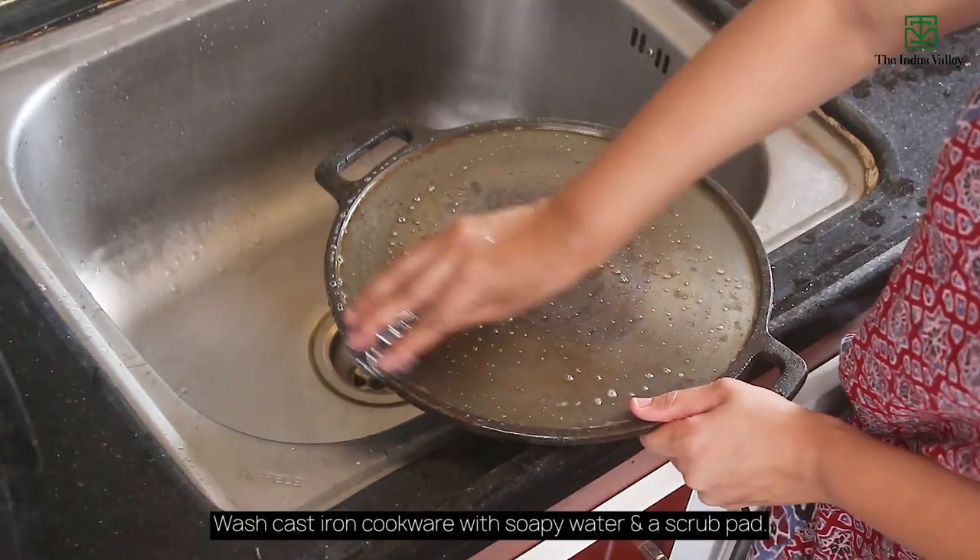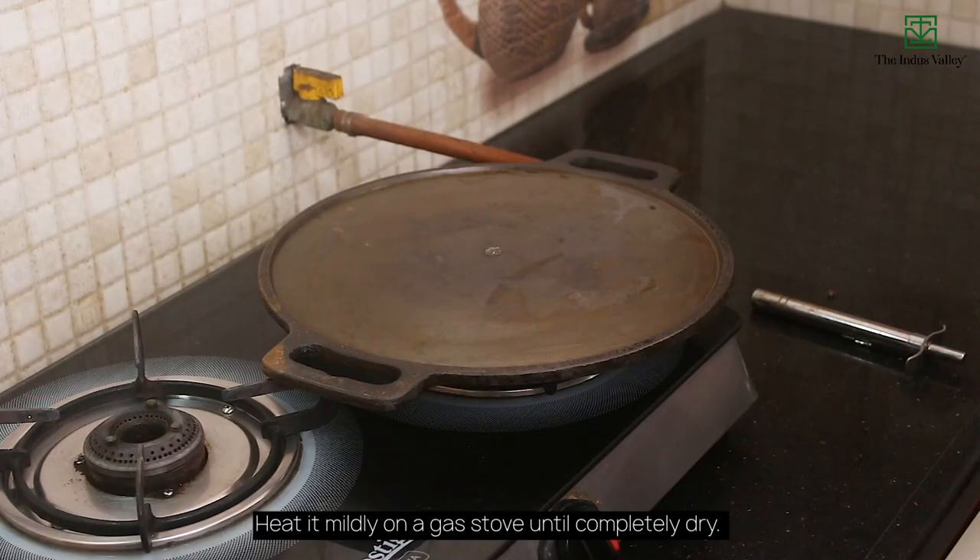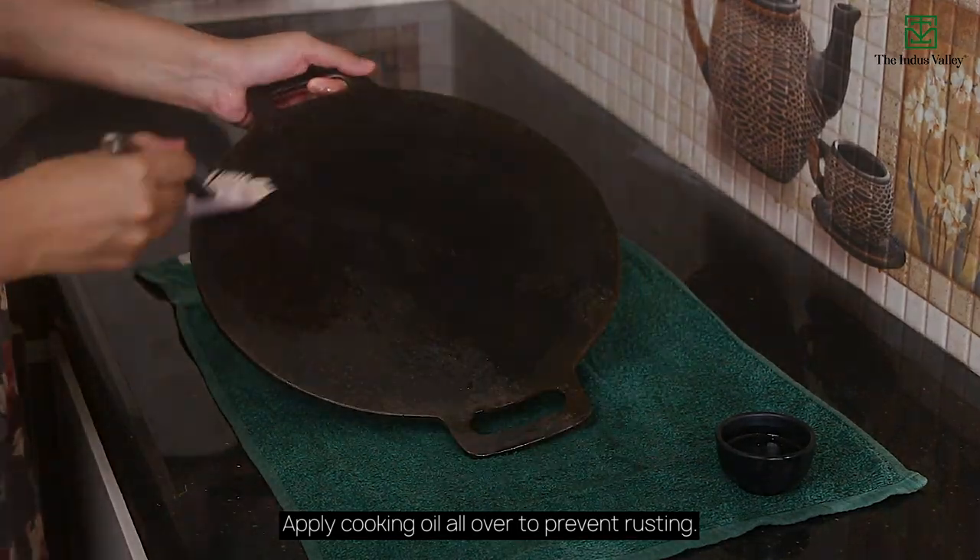Wash cast iron cookware with soapy water and a scrub pad. Heat it mildly on a gas stove until completely dry. Apply cooking oil all over to prevent rusting.